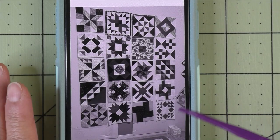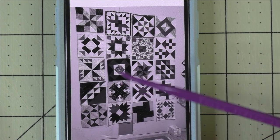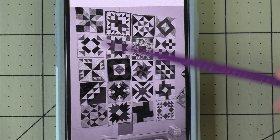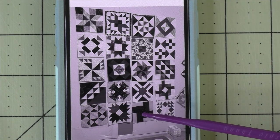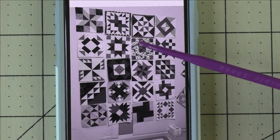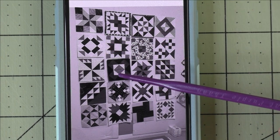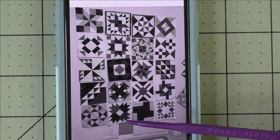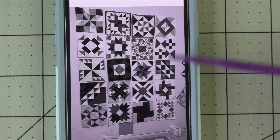Here are three pictures I took from the design wall showing the layout progression. In the first layout, you can see from the black and white that some blocks have darker fabrics and others have a lot of light fabrics. I identified the four darkest blocks and decided to place those in the four corners of the quilt.